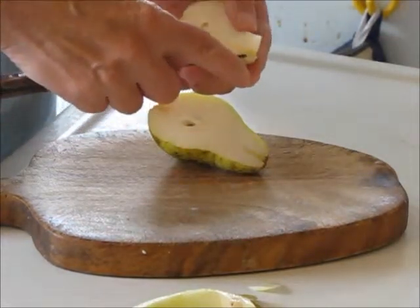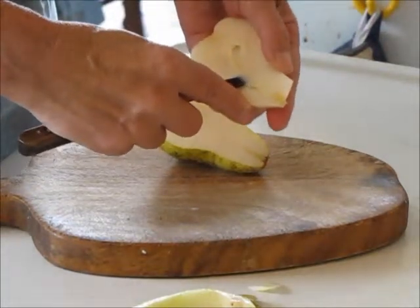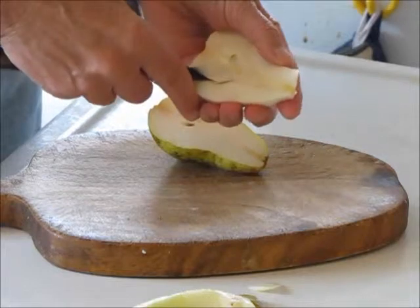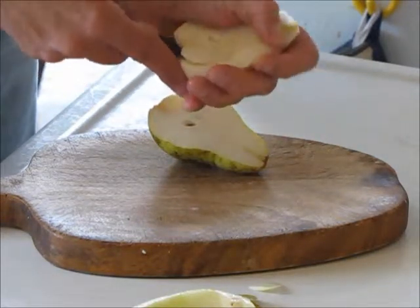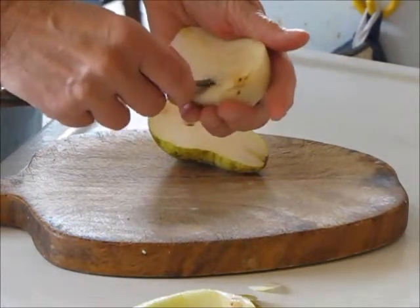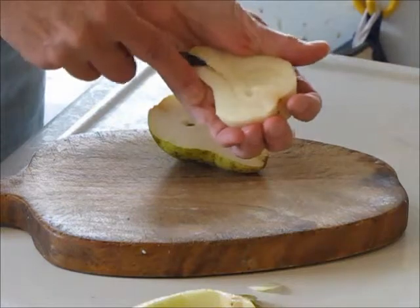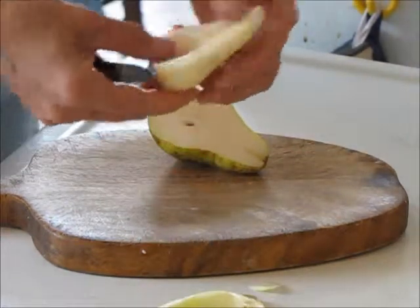Take the point of your knife and go in behind that cord that runs the whole length of the pear. Angle towards the middle of the pear, just come down to where the actual core is. Then, continuing that angle but going a little bit deeper, just work your way around the core. Now do the opposite thing — go deep around the core, then come back up shallow along that cord, and the whole thing will just pop right out.